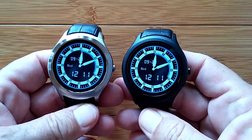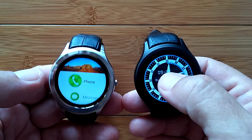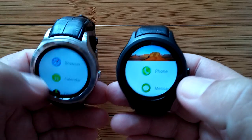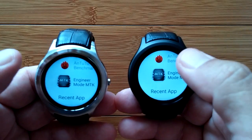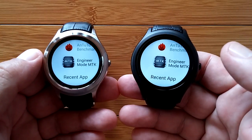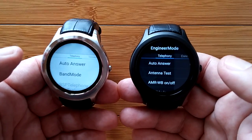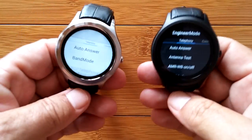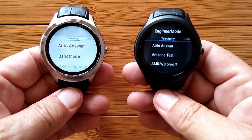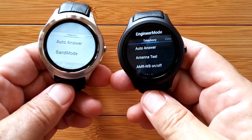I guess we could do them both at the same time. I've already downloaded that app from the Google Play Store. Just to tell you the condition of the watches right now: there's nothing in them except the Antutu benchmark tests we used for another video, and now the new app we put in — Engineer Mode MTK Shortcut, which I'm bringing up. Here's an interesting thing: the Android 4.4 and the Android 5.1 lay the whole thing out differently, which is a decision factor if you're thinking about which you'd like better between the two.